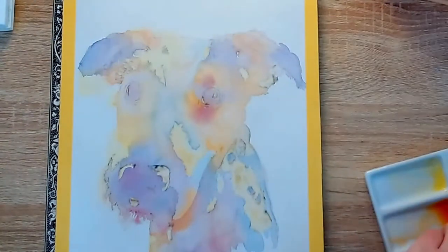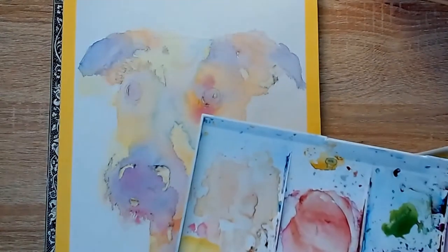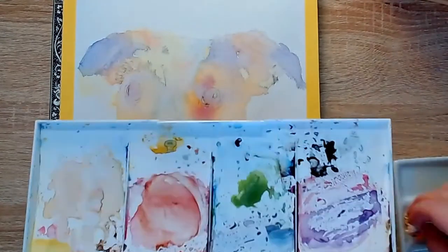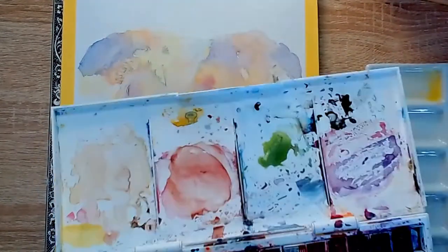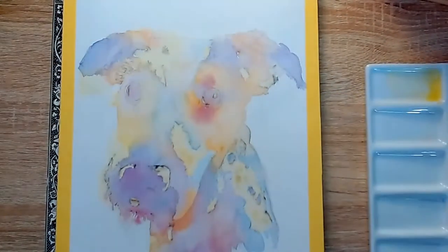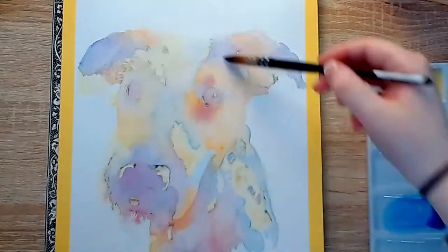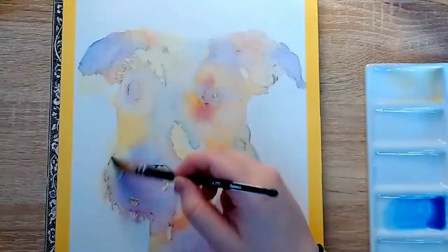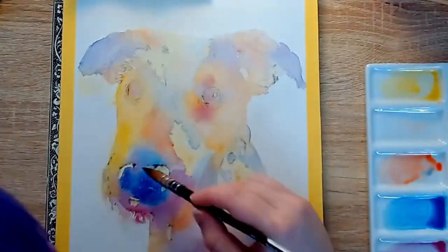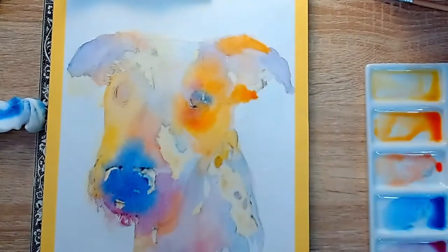He is mostly white. He has some interesting kind of brown spots around his eyes and he has some dark, almost black patches of fur on his ears and around his eyes as well. Instead of going down the realistic route I decided to paint him in watercolour and use some really bright and vibrant colours to capture his personality, because Rocky is such a fun and affectionate and crazy boy. I don't think a plain, desaturated painting would have really done him justice. I wanted to let his personality shine through, and to be honest this is probably one of my favourite paintings I have ever done.